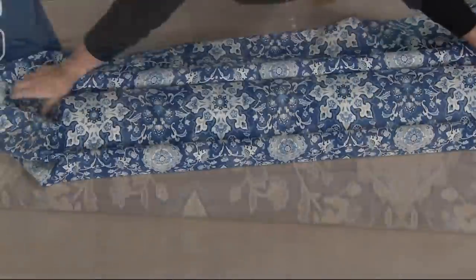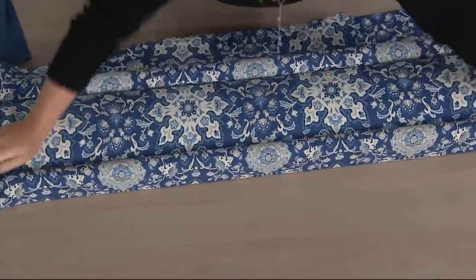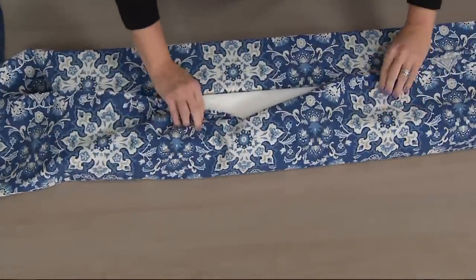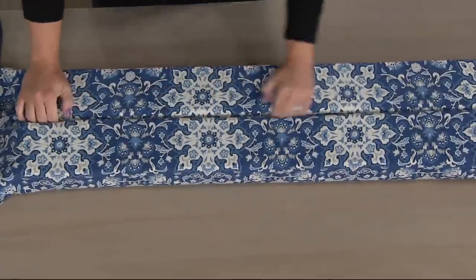I just paid $400 for an 84-inch cornice in my daughter's room last year, thinking to myself why didn't I do Deco Wrap? Guess what — that's coming down and this is going back up. I love Deco Wrap. You're not committed; you can change the fabric at any time.